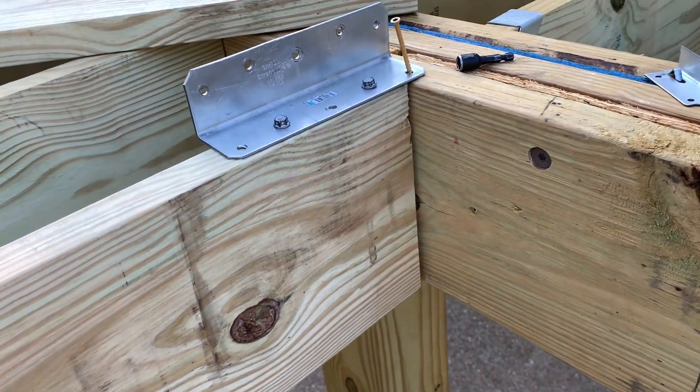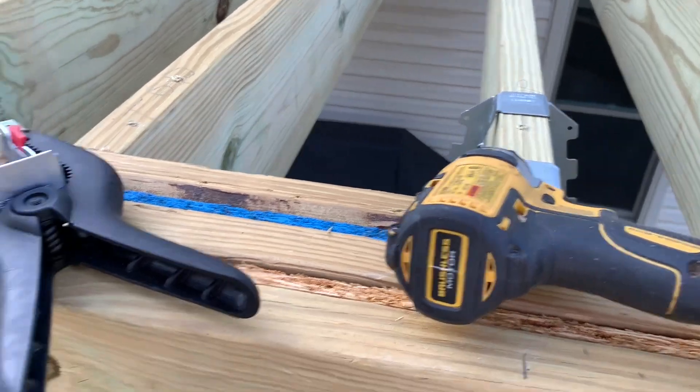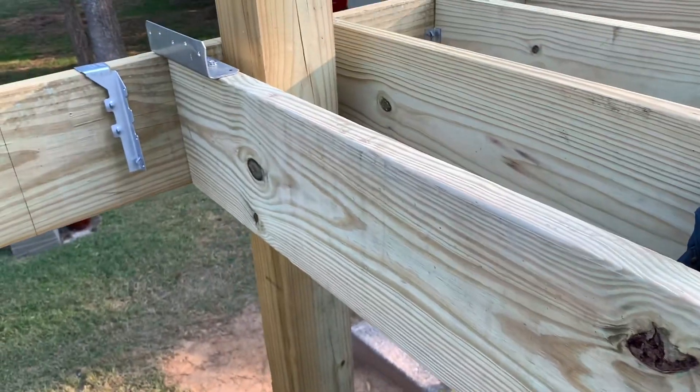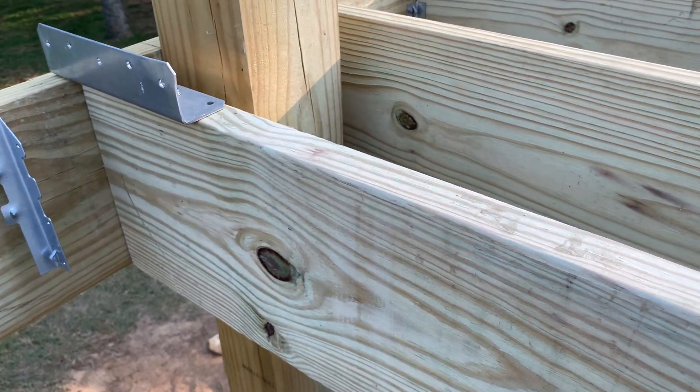This is Dodgeron455. I've come to you live just outside the Dodge Garage. I'm going to work on my deck project and show you guys a few tips. If you're working by yourself and you put up these smaller joists, these can be a real hassle to try to hold up there in place.